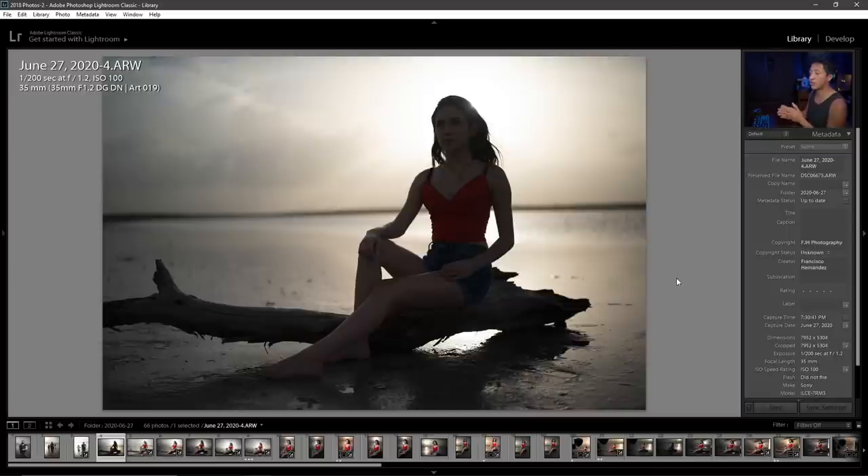I wanted to point out the tree she's sitting on, because this is something I intentionally brought to the location. I couldn't think of a standing pose so I thought of sitting poses — we needed a prop to connect her to the scene and also something that wouldn't get her dirty by sitting directly on that salt floor. The tree ended up being perfect for that. This location is supposed to be salty and dry like a desert, but it had rained a couple of days before, which is why it has the vibe of a lake or beach with water behind her.